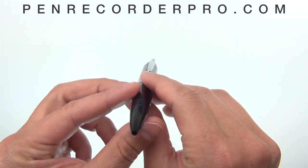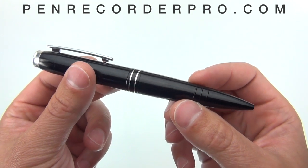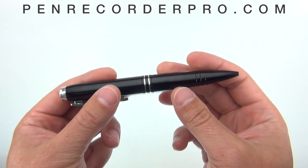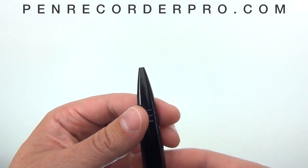I hope that those audio samples were helpful. The pen has a streamlined and professional looking design. There are no buttons or lights on this pen that would indicate it is a voice recorder. It also functions as a real pen.